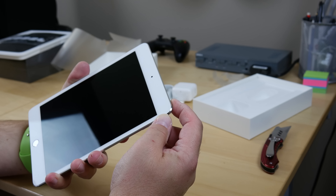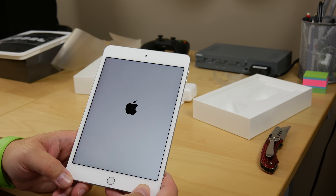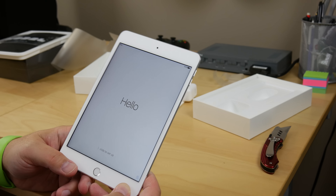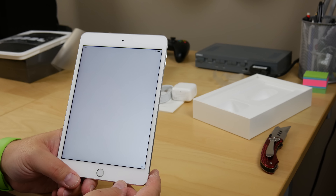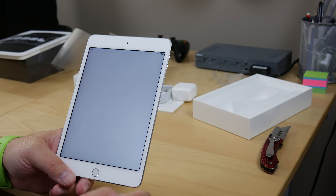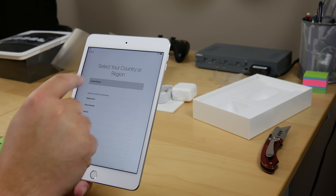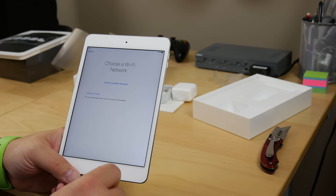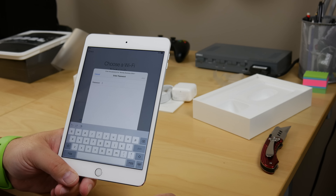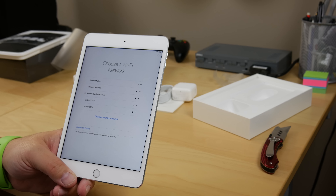Let's go ahead and power the iPad mini 4 for the first time. If you've set up any other modern Apple iOS devices — iPhone, iPad — the experience is pretty similar. There's really not a lot different; they've added a few things with the newer devices, such as the ability to set up Apple Pay, where you take a photo of your credit card and configure it. That's something I've personally not done — it's not a huge interest to me, but I know for some folks it might be.